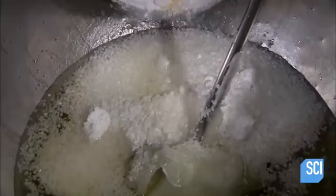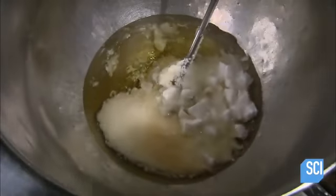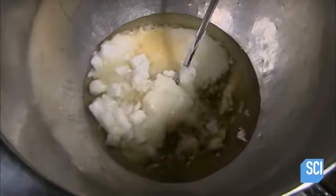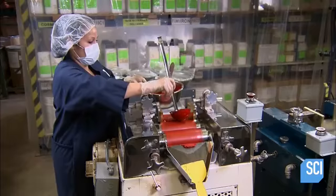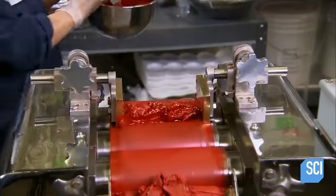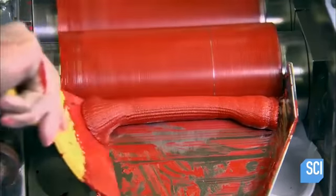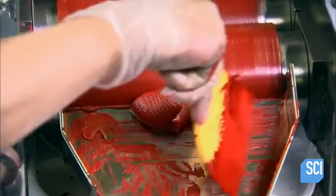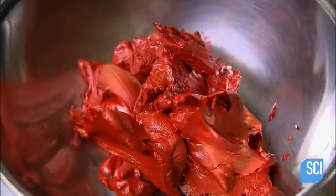Different waxes — carnauba, candelilla, and beeswax — add body to the mixture. The waxes also give the lipstick a certain sheen upon application. With the base mixture prepared, she now works the pigment, scooping it onto rollers that grind the pigment particles while rolling it into sheets. It takes three passes through the rollers to fully grind the pigment before it's ready to be added to the base mixture.